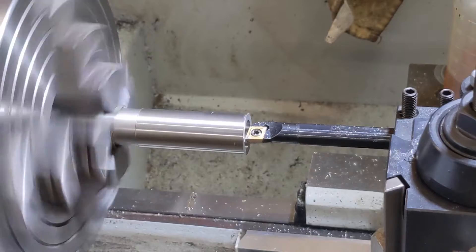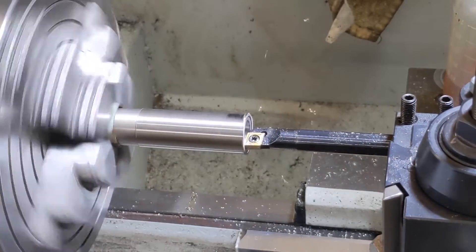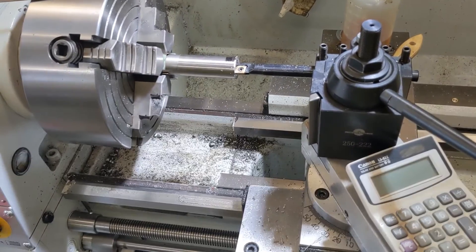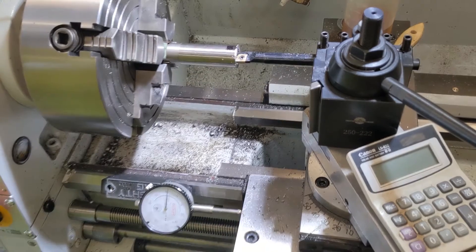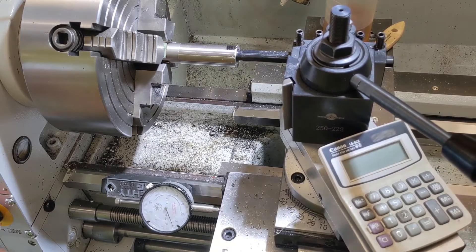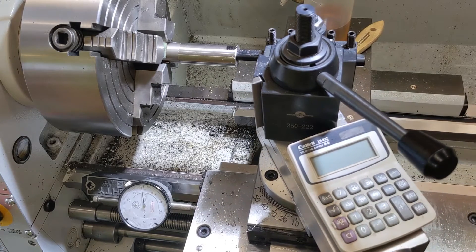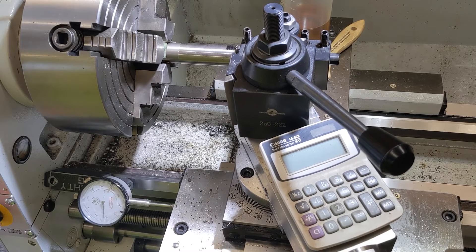I forgot to face this end when I first chucked it up so let me go ahead and get that out of the way. A couple more cuts and we'll be there. You can see it didn't completely clean up here but this will all be taken down when I turn this down. So we've got our end faced and we've got to find where it's 3 inches deep. I don't have a good way to do that really, so what I usually do is just measure it off — counting dial rotations, an archaic way to do it. 1, 2, 3 inches. I'll mark that and make one revolution to zero — that'll be 3 inches.